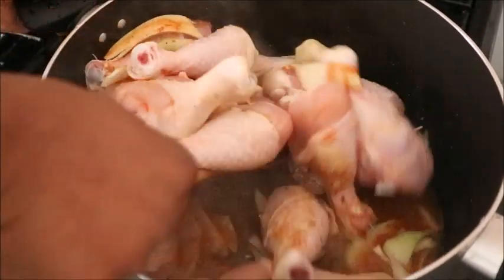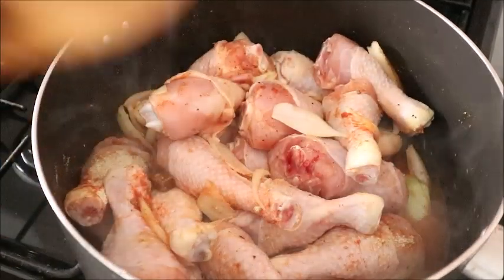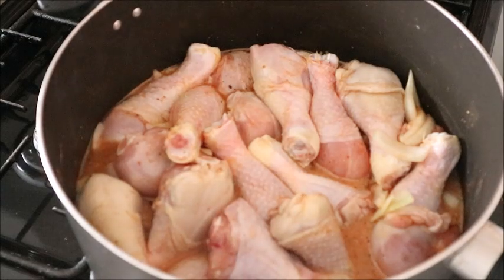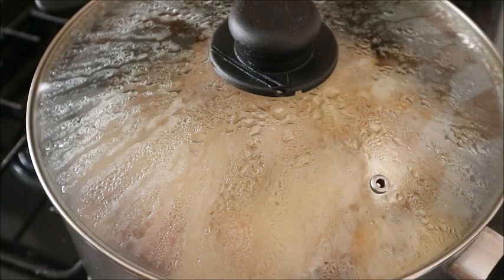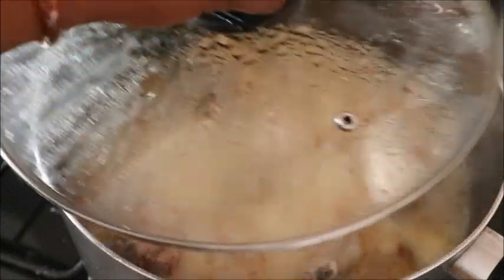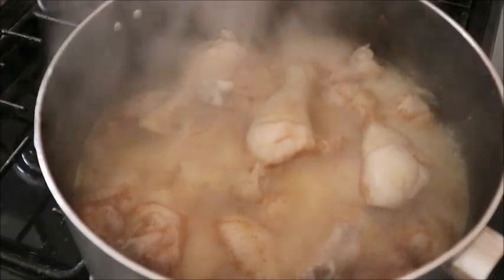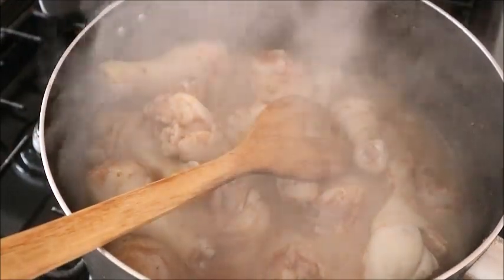Through that boiling process you can also get your chicken stock to use for rice or other dishes. After seasoning, just add a little water. Remember the chicken is soft, so you are not going to allow it to cook for a long time. Cover the pot and keep it on high heat, allowing it to boil for just a few minutes, and your chicken is ready.